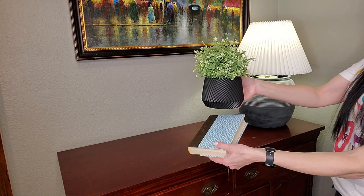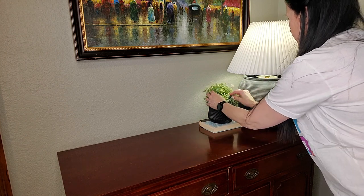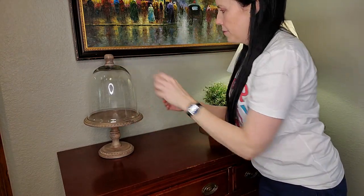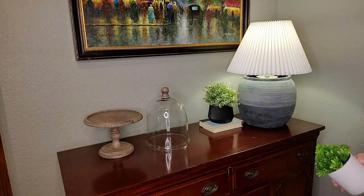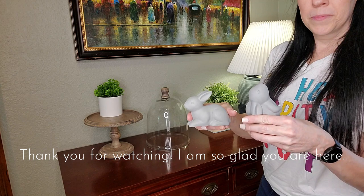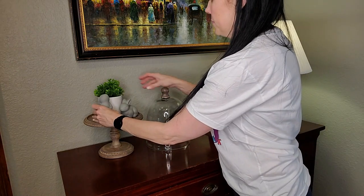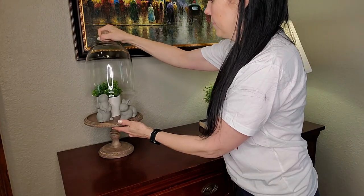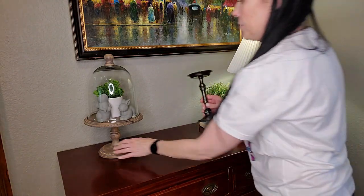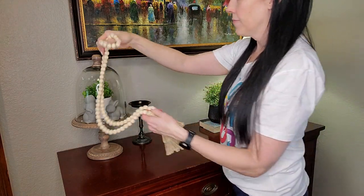Beside the lamp I'm going to add a book for some height, then this black planter from Walmart with a faux plant that I already had, and then my cloche jar. I love this jar — you can do so many things with a cloche and I love decorating them. I'm going to put this little plant inside and then these concrete bunnies I got this season at Target's dollar spot — they're super cute. I love the wood and the concrete and the white, just all the textures, and then the black metal candle stand. I'm going to lay out my beaded garland again as well.